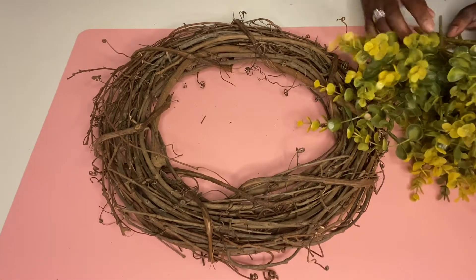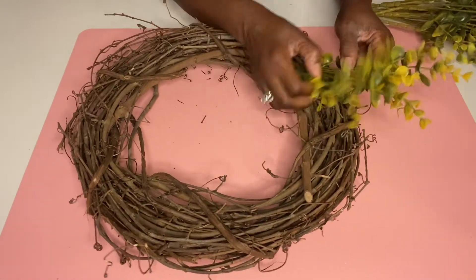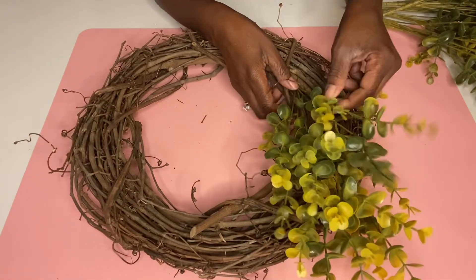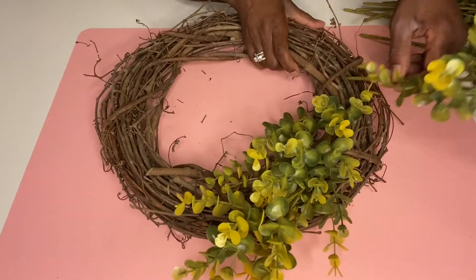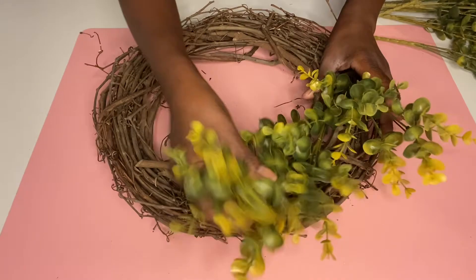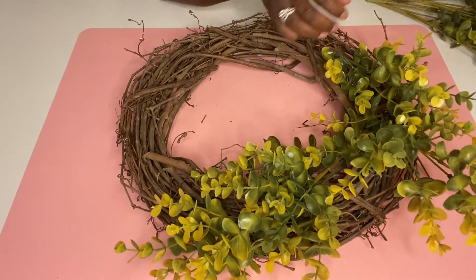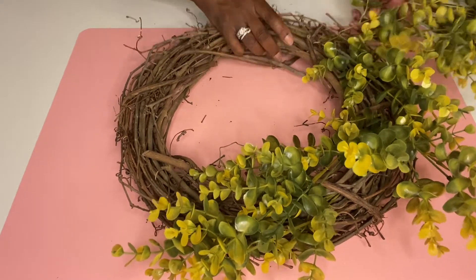I got this woven wreath from Michael's and I believe it was between four and six dollars. Then the picks I got from the dollar store. All we're going to do is place them inside of the woven wreath. What I like about this is that it's so tight in there that you don't have to glue them down.